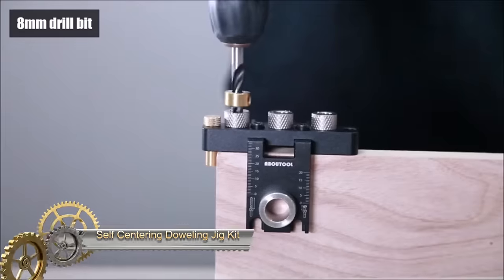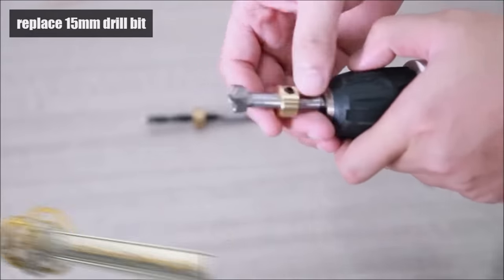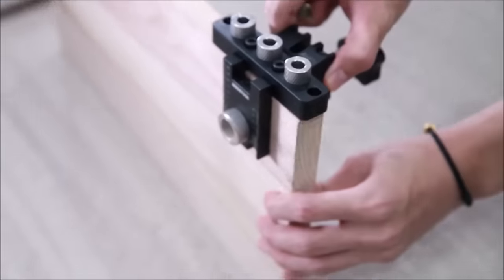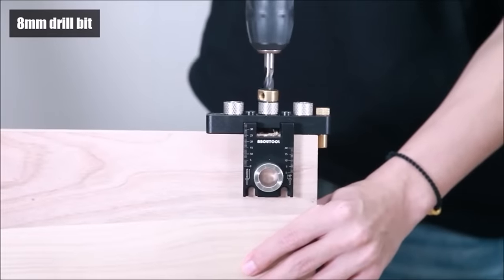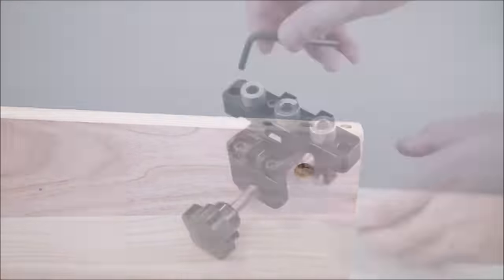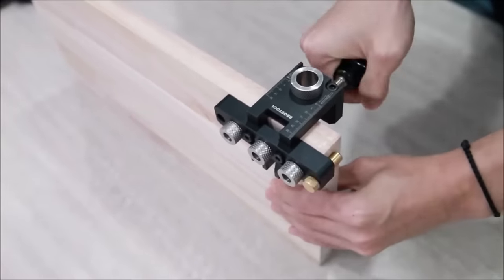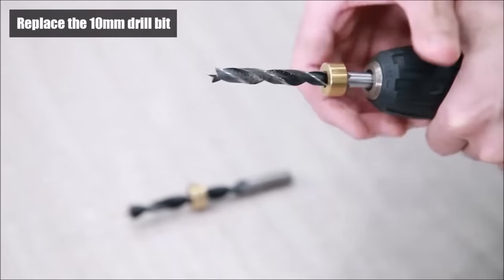A self-centering doweling jig kit is an indispensable woodworking tool, streamlining the creation of precise and robust dowel joints. Its self-centering mechanism, driven by adjustable blocks, eliminates manual alignment hassles, ensuring accurate positioning of dowel holes. With adjustable width capabilities, it accommodates varying material thicknesses, enhancing versatility across different projects. Featuring drill guide bushings tailored to standard dowel sizes, it ensures clean and precise hole drilling.